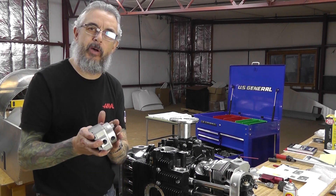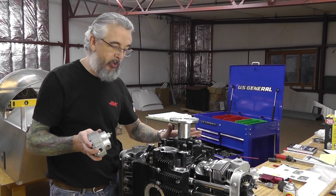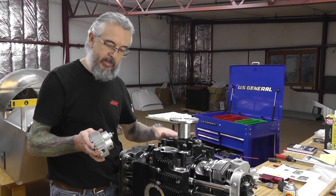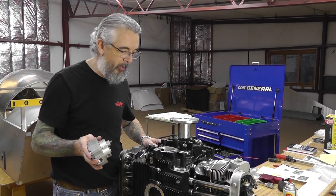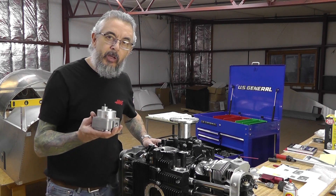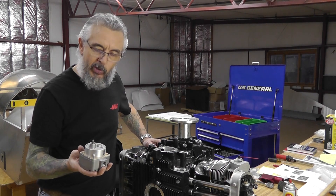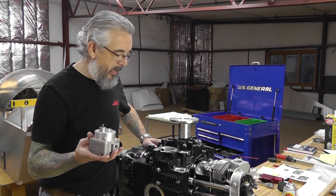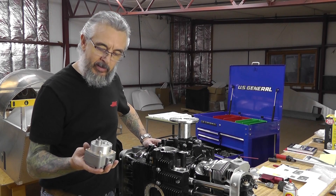You've got your primary oil pump, which is the primary oil pump for the engine itself. And then the secondary oil pump scavenges the oil back from the turbo. So it's pretty straightforward installation — not a whole lot you need to be concerned about other than making sure that things are lubricated and aligned properly.